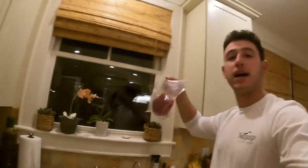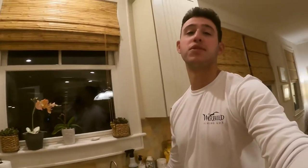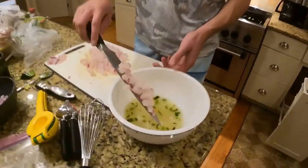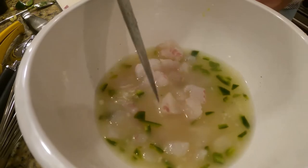We got the porgy today. We didn't get tuna because it was too rough to get out there, but you guys will see that in another video. Got some tuna sandwiches coming in hot, so it's going to be pretty nice. We have our lime juice right here and we're going to start putting in all this diced porgy. It'll marinate for about 40 minutes to an hour.